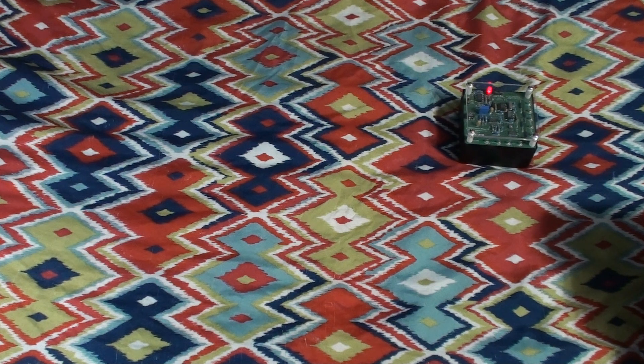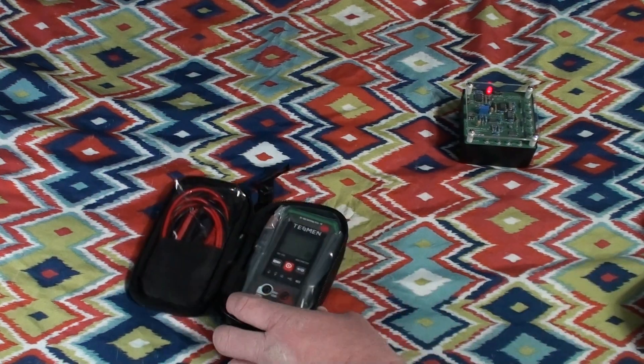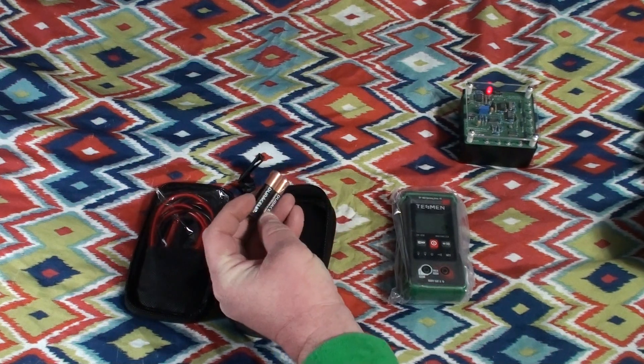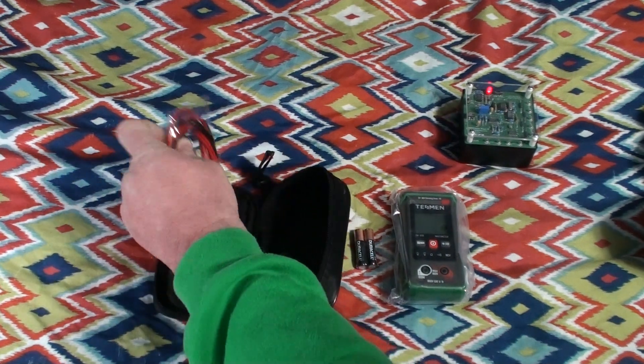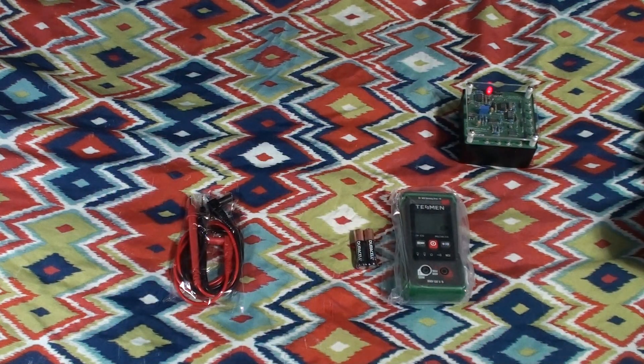So what's in the box? There are the instructions that I just dropped on the floor — an effort to sabotage making this review in one clean take. The second thing you get is a little pouch containing not only the meter itself but also a pack-in set of what might even be genuine Duracell — or Duraleak depending on how you look at it — brand batteries. And then you get a set of inexpensive but probably adequate test leads.